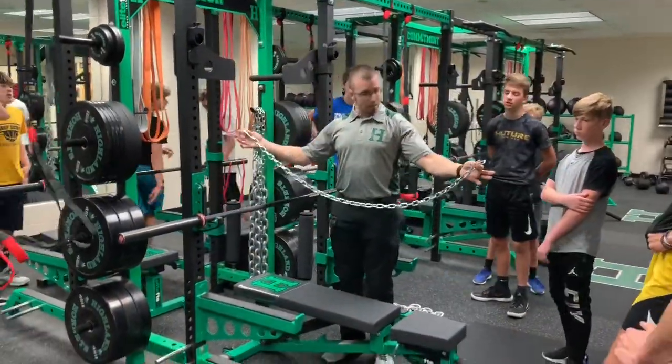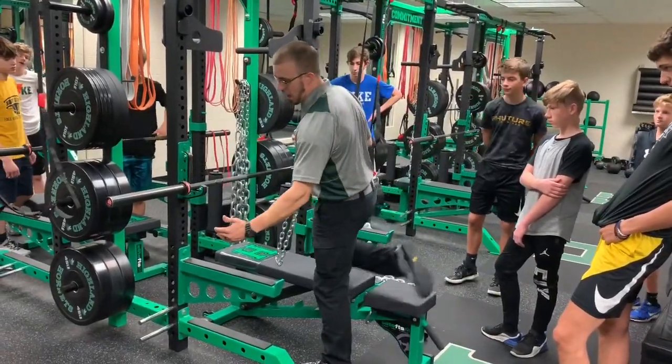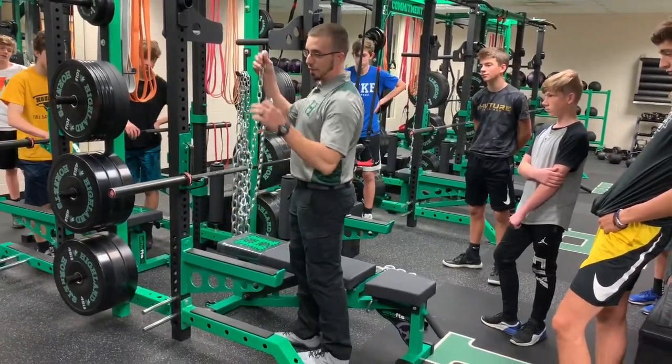Alright guys, look — we want to set up the connector chain at a specific length so that way we get most of the chain off the ground when we push the bar off their chest.